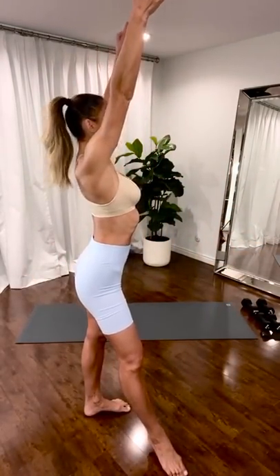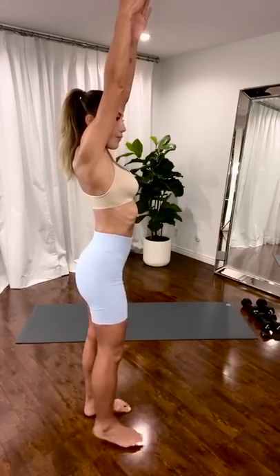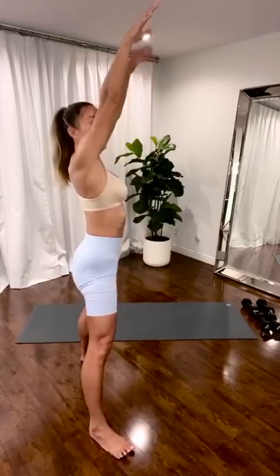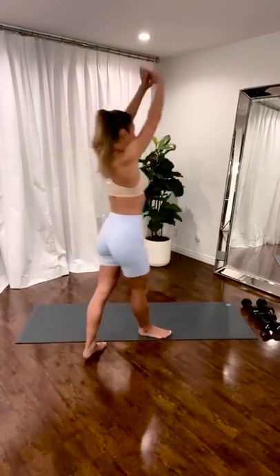One more. Inhale. Scoop. Exhale. Stretch your arms down. Plié. Stretch. Inner thigh and your hips.